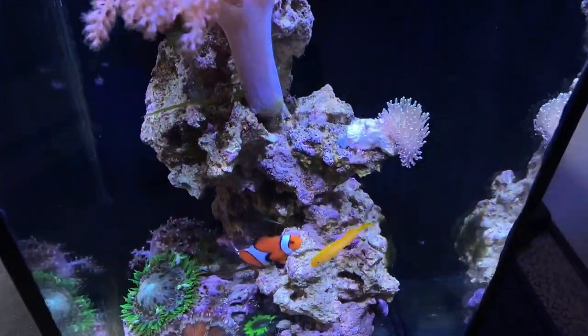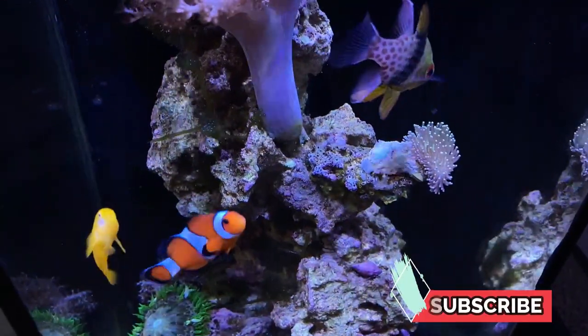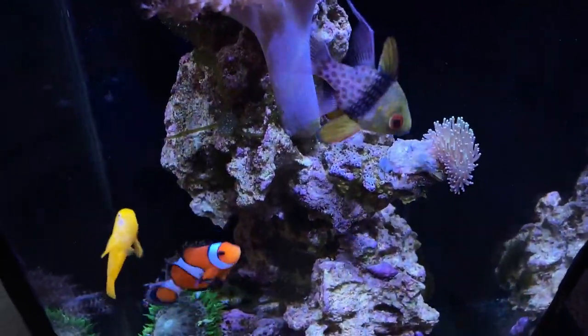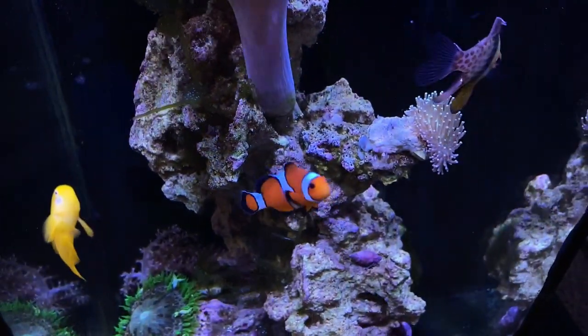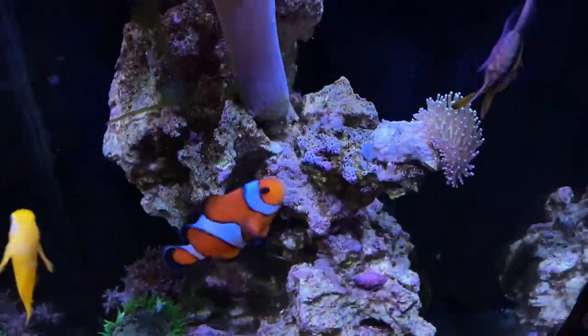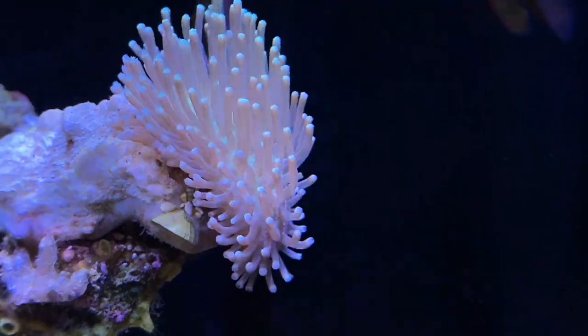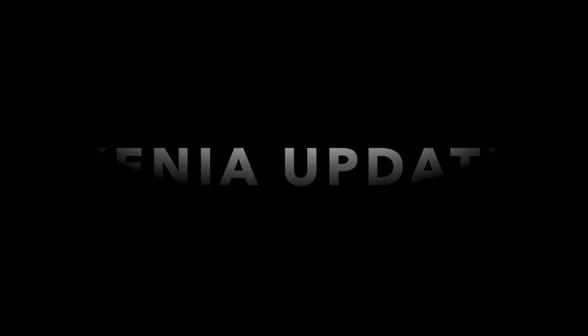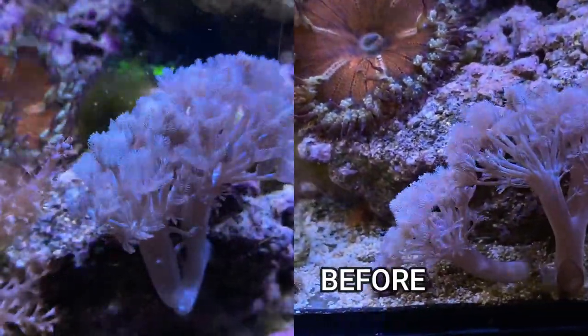I just wanted to update you guys on the leather coral that we fragged and put in there last week - it's attached, hasn't fallen off, and it looks to be nice and healthy. The zinnias are attached to the live rock and that's doing quite well.